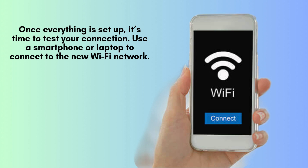Once everything is set up, it's time to test your connection. Use a smartphone or laptop to connect to the new Wi-Fi network. Run a speed test to ensure you're getting the expected speeds. If everything looks good, your Linksys WRT AC3200 is ready to go.